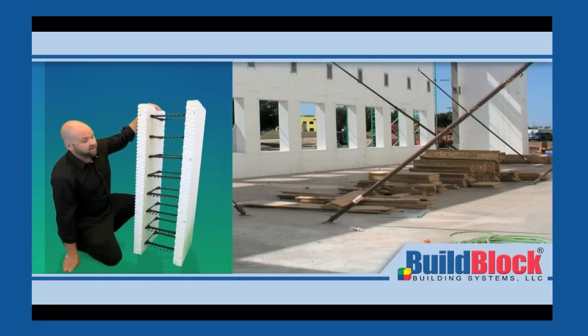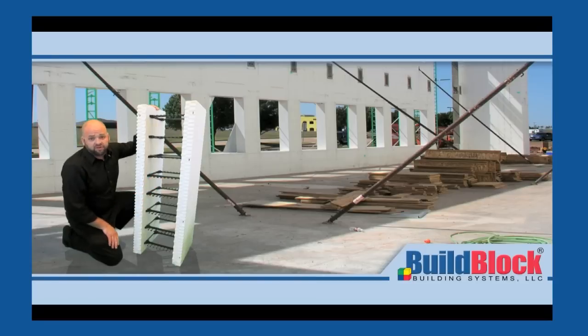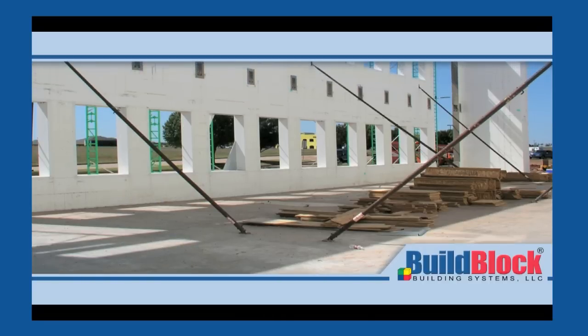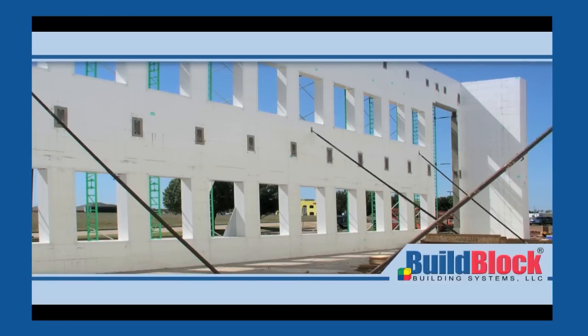Once you get all your webs in place, you have the same functionality of all of our standard ICF forms and the strongest knockdown ICF system on the market. The rebar saddles are adjustable for different sizes to accommodate different projects. The form is very, very strong — there's no racking, none of the typical issues that you see associated with knockdown forms. Like our standard ICFs, BuildLock components are used in commercial and residential construction for load-bearing and non-load-bearing fire-rated wall assemblies that significantly increase the structure's energy efficiency.